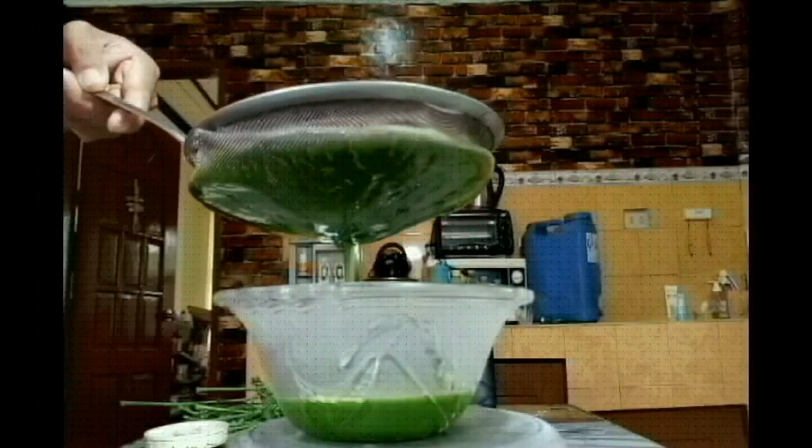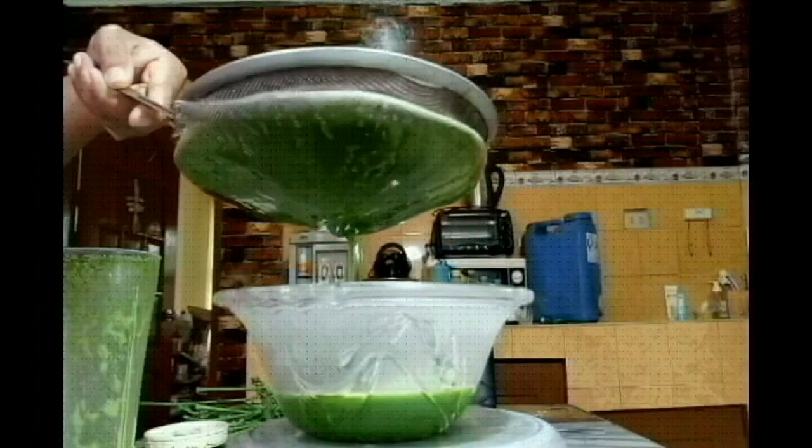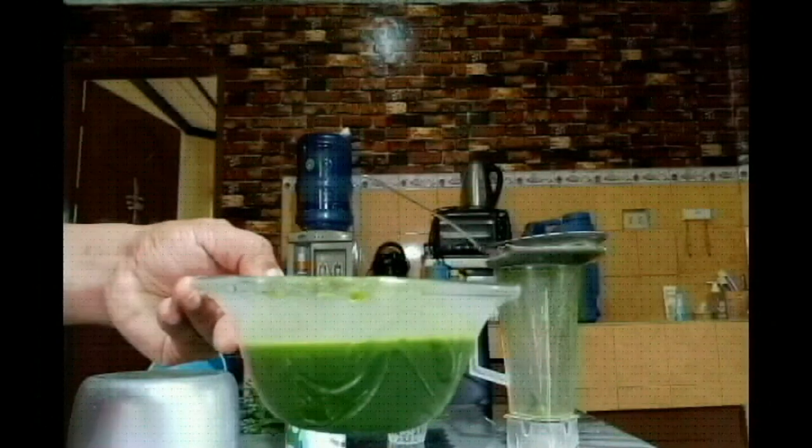Now I'm filtering the leaves to get the leaf extract.